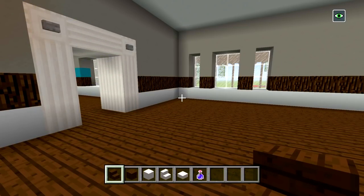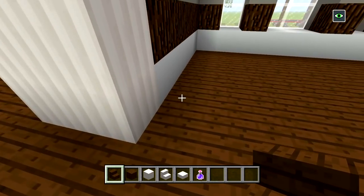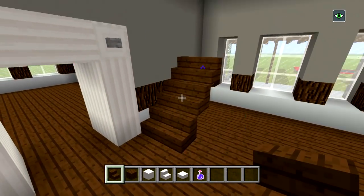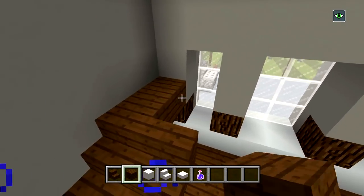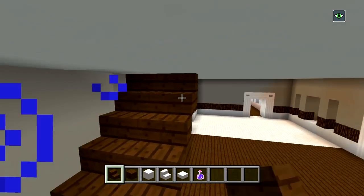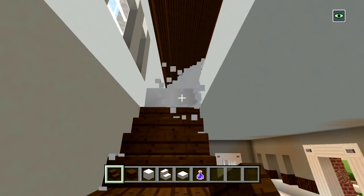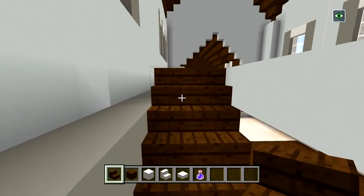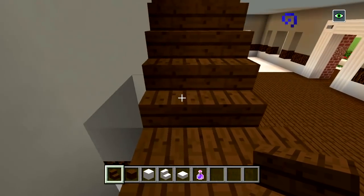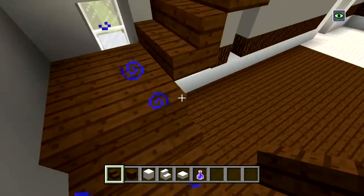I'm going to start with my dark oak wood stairs first. I want to make sure I'm lined up with this white concrete, one block away from the door frame, and I'm going to place two stairs like that and then two more layers so it's three in total. Then I'm going to switch to my dark oak planks and place four in the corner, then turn in this direction and continue bringing up more stairs until you reach the ceiling.